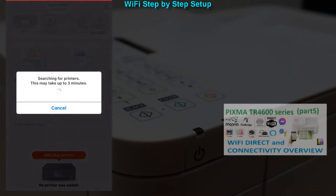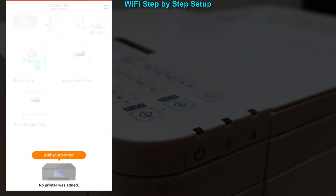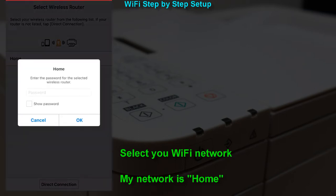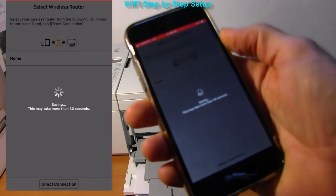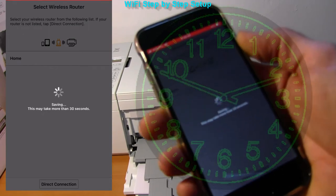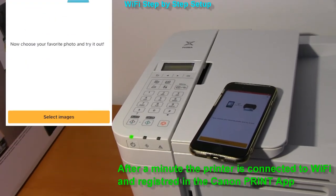Find more about connectivity of this model in video part 5 in the upper right corner of the screen. Select your WiFi network — my local network is called Home. Select your network and enter the password. The printer may take about a minute to connect. Finally, the printer is connected to WiFi and registered in the Canon Print app.